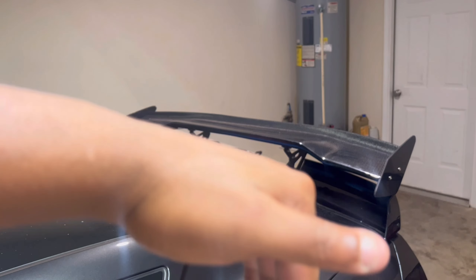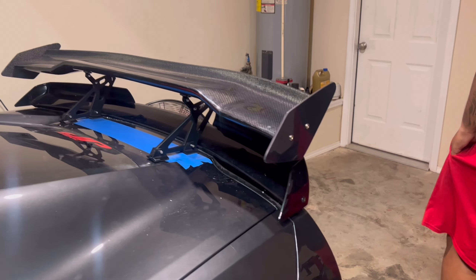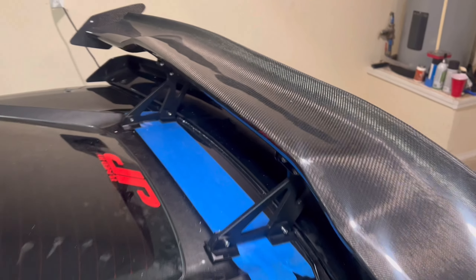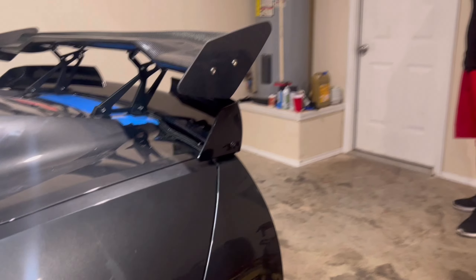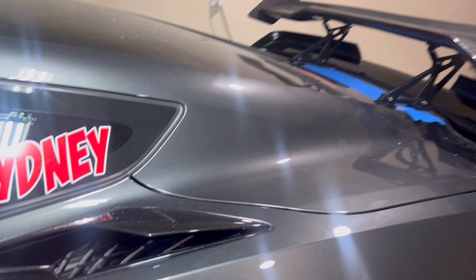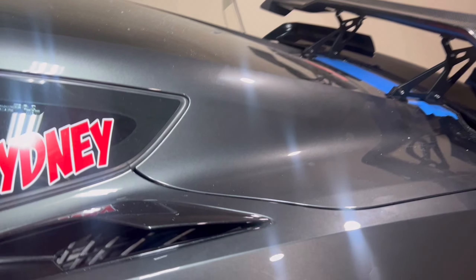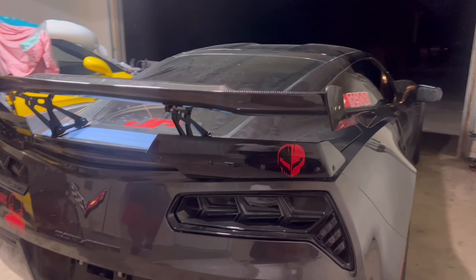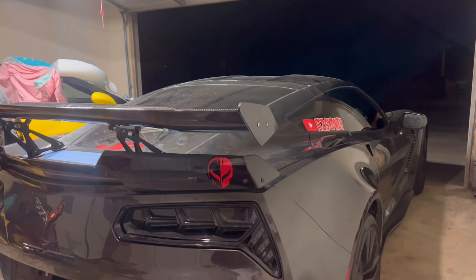Finished product — big wing on there. Y'all, finished product. It's not bolted down yet, but man, that looks good. That looks good.